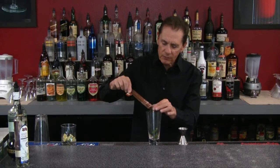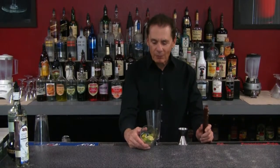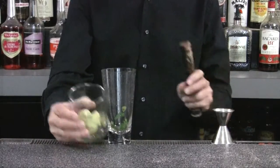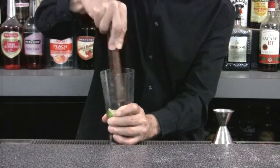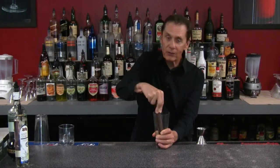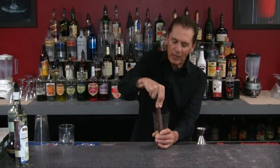Next we're going to use quarter pieces of lime. The lime gives it a little bit of sourness, so we put all these in there. Then we mash them up — hold the bottom of your glass on your bar — to get all that lime juice out. So now we've got mint and lime juice.